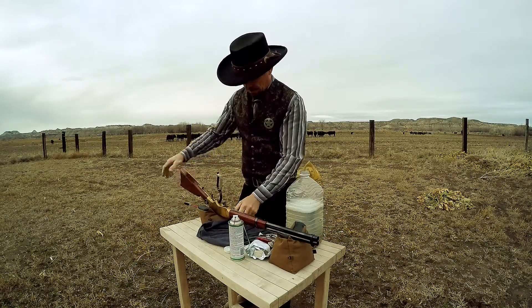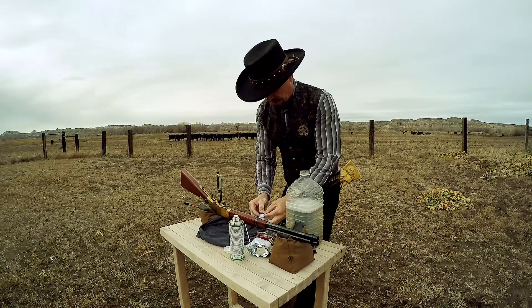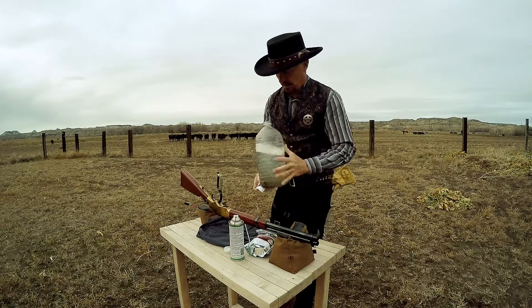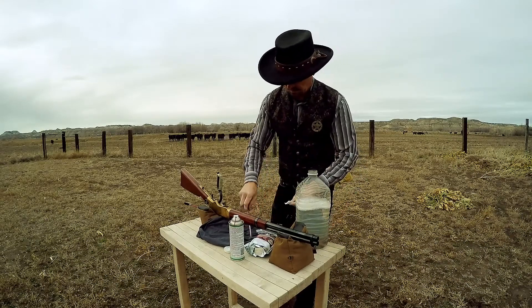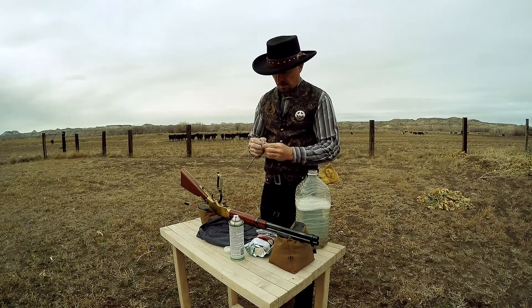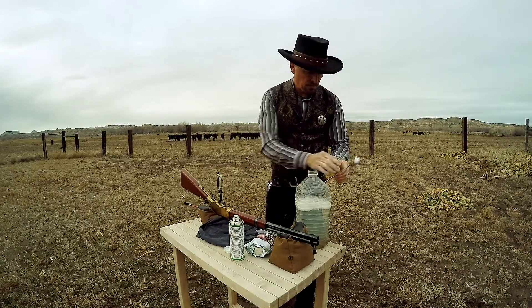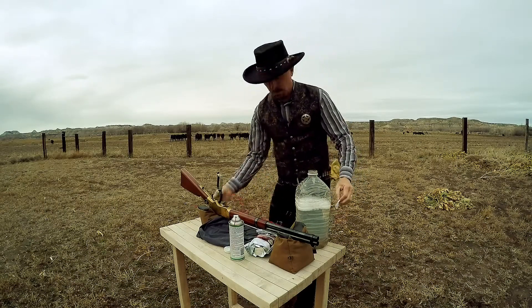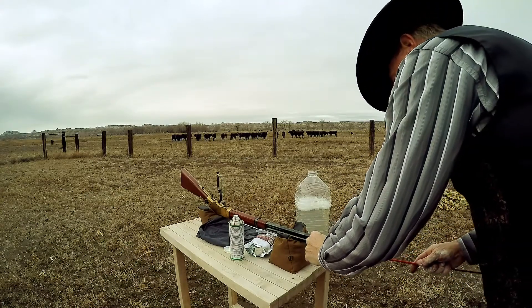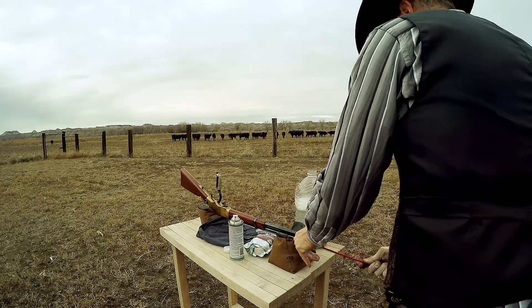I rig it up on something like that, and I bring a jug of hot soapy water to throw my brass into, so the brass can start getting clean while you're at the range. Lever actions have to be cleaned from the muzzle, but you just start pushing that stuff out towards the breech with hot soapy water.